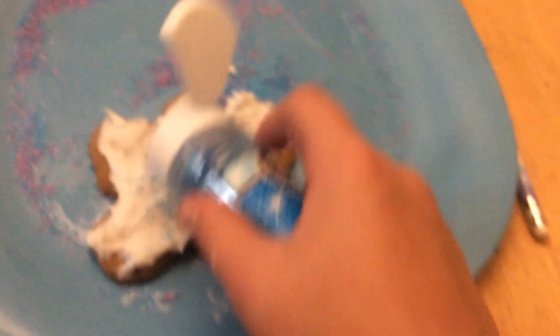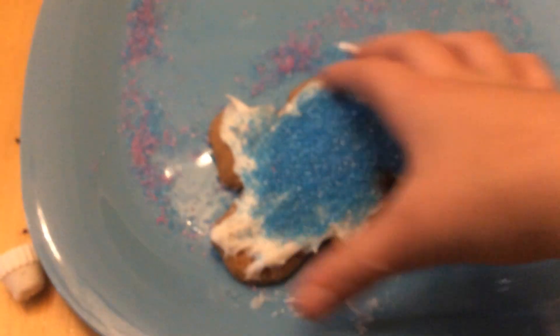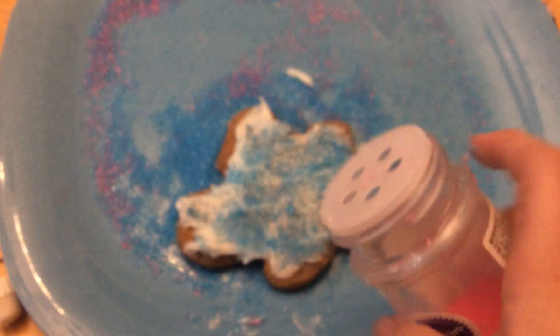You're going to start with the blue sprinkles and dump them around the cookie. Then you pick up the cookie, dump off some excess, and run your finger around the blue.